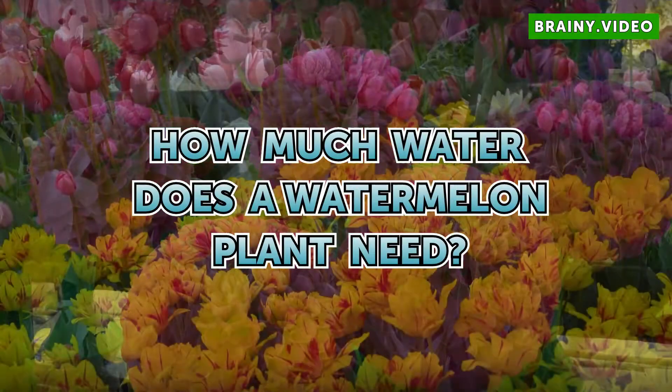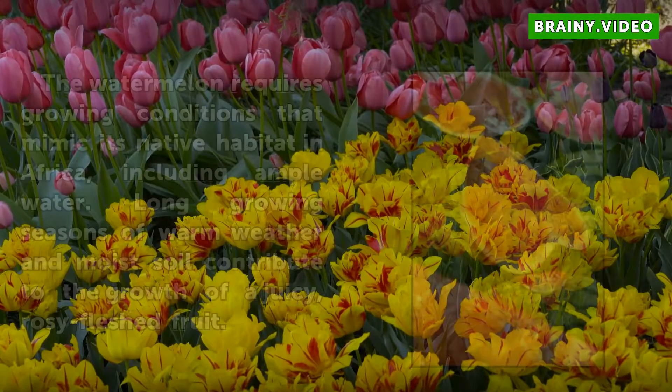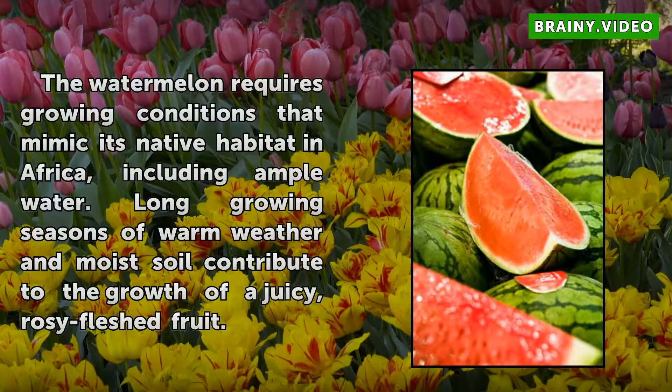How much water does a watermelon plant need? The watermelon requires growing conditions that mimic its native habitat in Africa, including ample water. Long growing seasons of warm weather and moist soil contribute to the growth of a juicy, rosy-fleshed fruit.